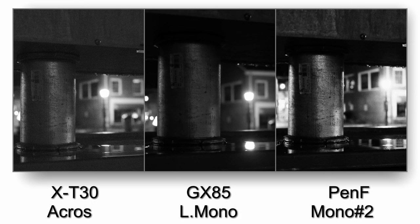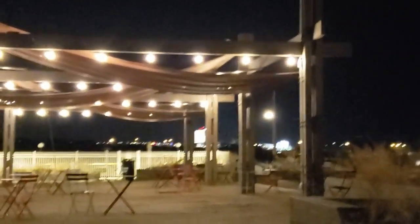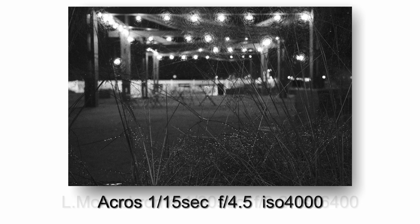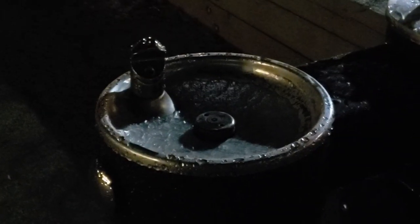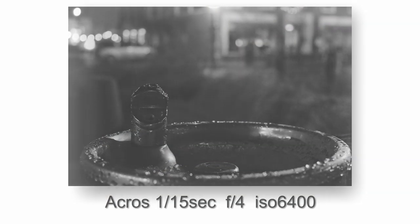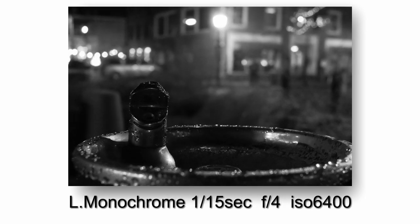I intended to have an aperture of f/4 for all of the pictures. I like this shot because the foliage kind of sparkled against the lights in the background, particularly with the Pen-F — I thought that was a really cool effect. On the Pen-F I was a little more consistent with the aperture because I'm just used to handling that camera, so I didn't accidentally bump the exposure compensation or the aperture dial.